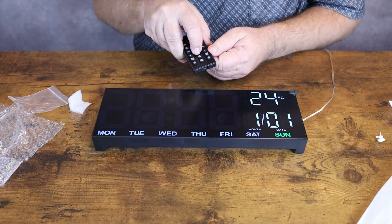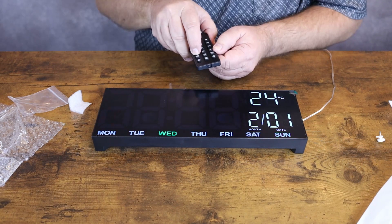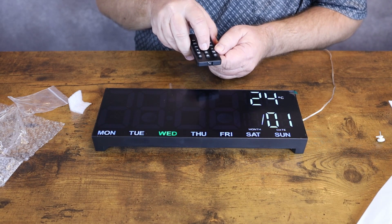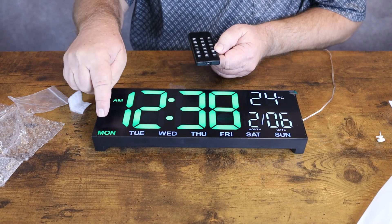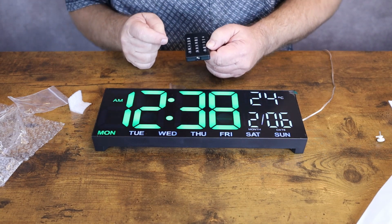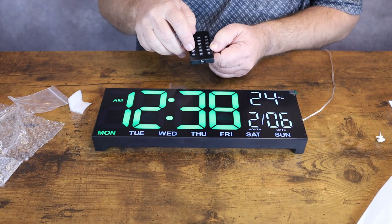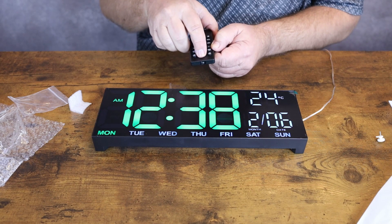The year is showing 2023, but we need to change that. The current date is February 6th — we'll need to change the month to 2, hit OK, and go up to the 6th. This is Tuesday, February 6th. We had the wrong year, so let me go back and fix that.